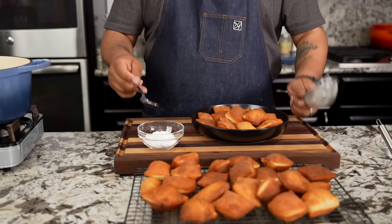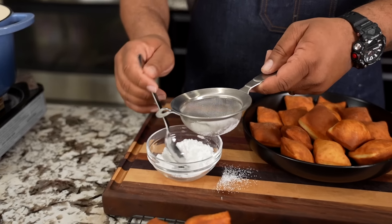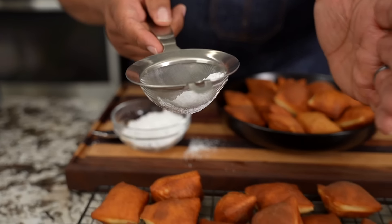Now for the good part — confectioners' sugar, we all know it as powdered sugar. So now we load it up. Just go ahead and put a couple of these in here like that. And now for the good part, folks.